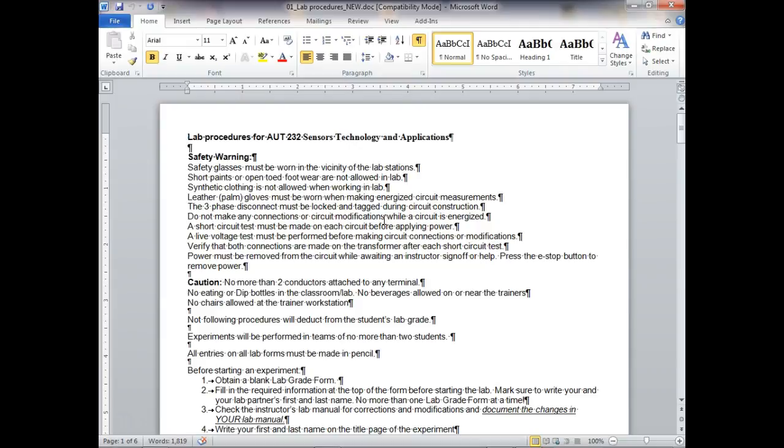A short circuit test must be made on each circuit before applying power. All you do is take your meter out and pull out either the L1 side or the L2 side, because if you don't, you're going to lead back to the transformer. Make an ohmmeter measurement on both sides, press all your manual buttons down, and see if it goes to zero.